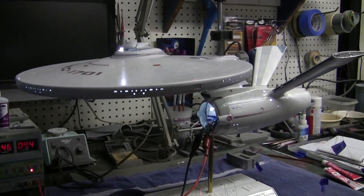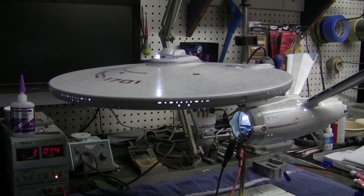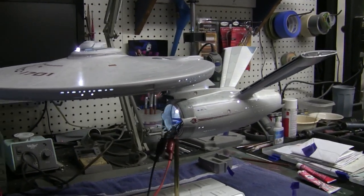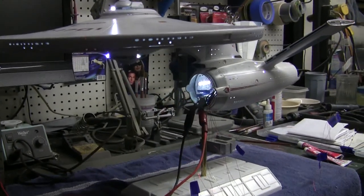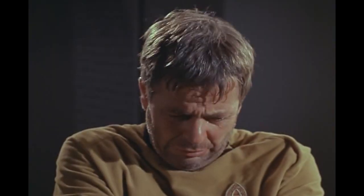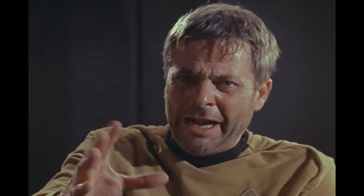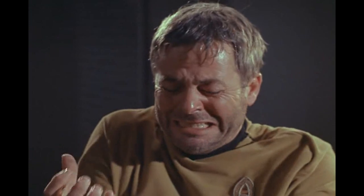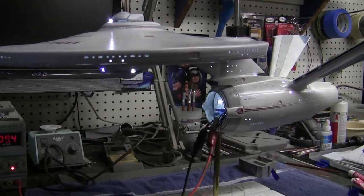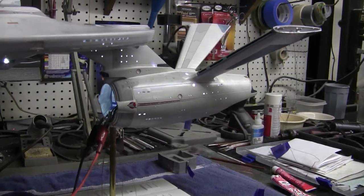We've got our control boards in there and I tied together all our circuits for our momentary switches and for our control circuits for our deflector dish, our photon launcher, and our lighting effects on the rest of the model. When I was checking all the circuits, I ran into a little bit of a problem on the photon launcher. I'll come back and talk about that in a little bit and tell you about the problem we found and what we did to fix it so you don't run into that issue on your build.